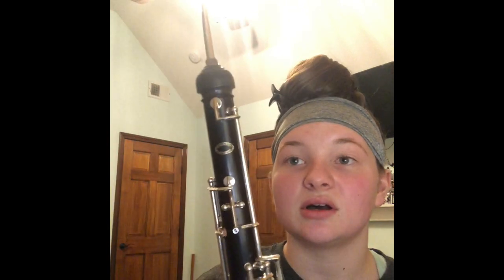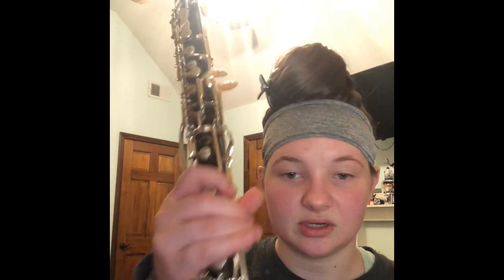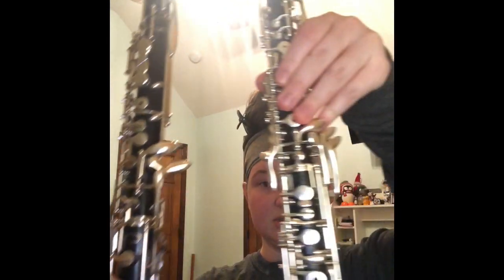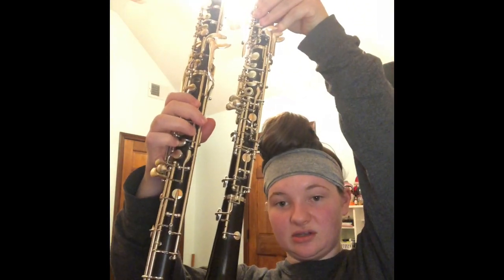So next I'm going to talk about the English horn a little bit. It's kind of like a tenor oboe. It has a bocal, obviously, which is different than the oboe, and then it has a top joint, a middle joint, and a bell — just like the oboe. It's longer, obviously. The size of an entire oboe does not equal an entire English horn.